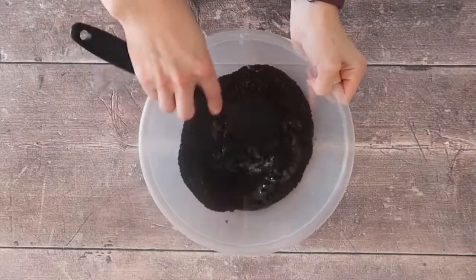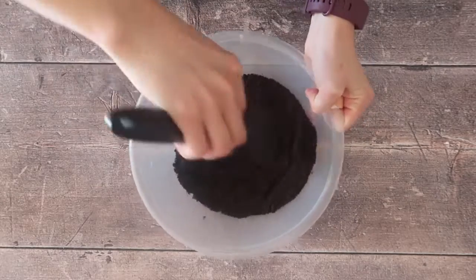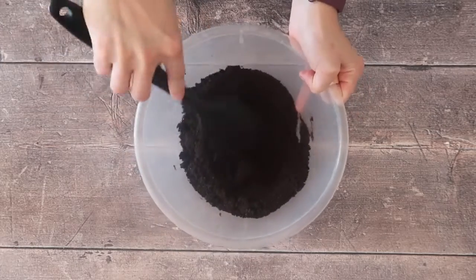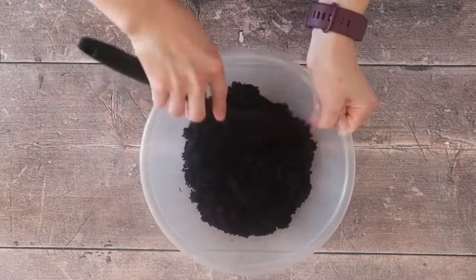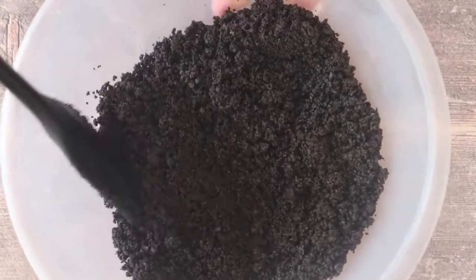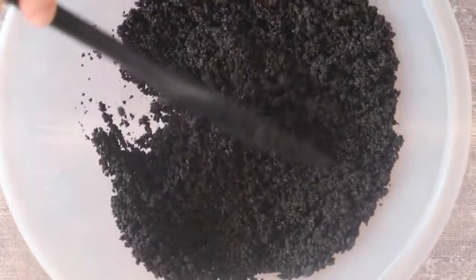Tip all your crushed Oreos into a mixing bowl and add your melted butter. This is going to form your cheesecake base, so make sure all of those Oreos are really nicely coated in the butter. By the time you're happy, it should look something like wet, clumpy sand — that's the best way I can describe it.